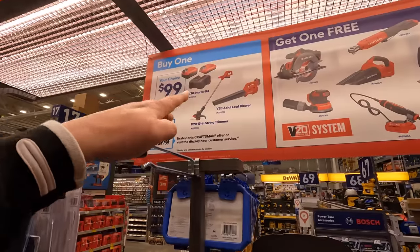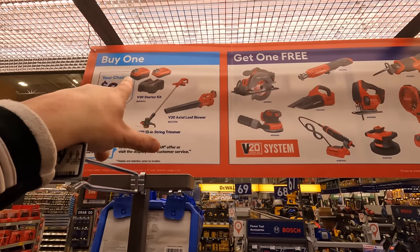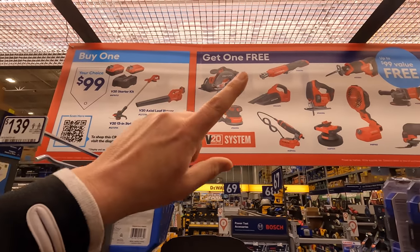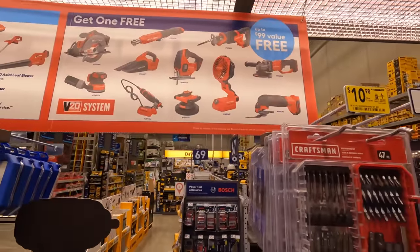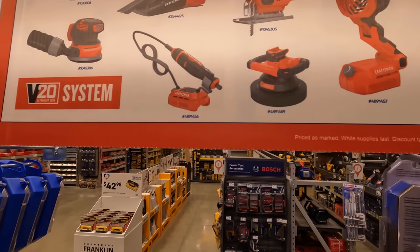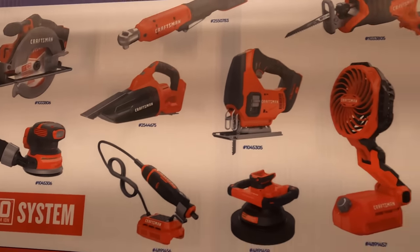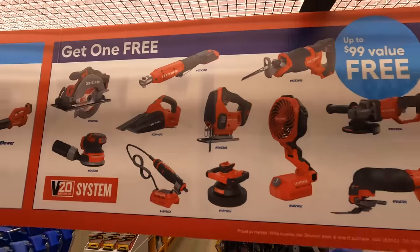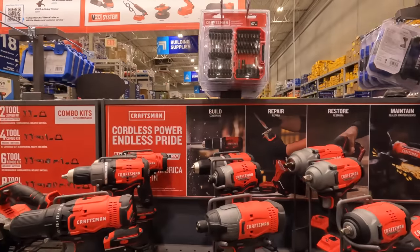This is totally different from the other Lowe's. For 100 bucks you get a four amp hour, a two amp hour battery, and a charger — and you get one free tool: a 6.5-inch circular saw, multi-tool, grinder, fan, jigsaw, buffer, rotary tool, sander, vacuum, full-size reciprocating saw, or ratchet. These are not brushed tools, by the way.